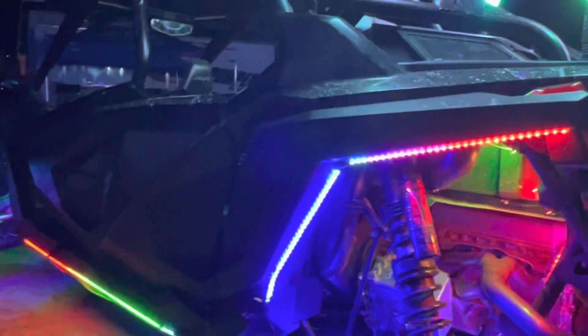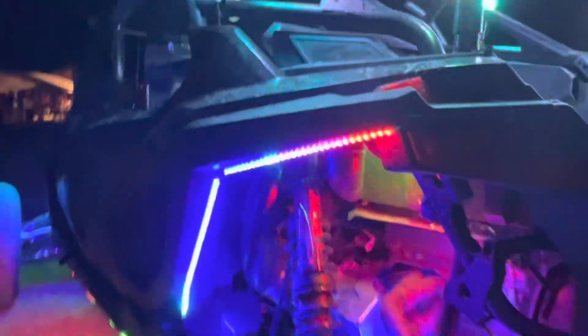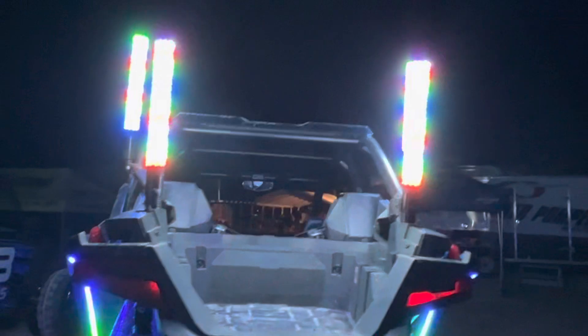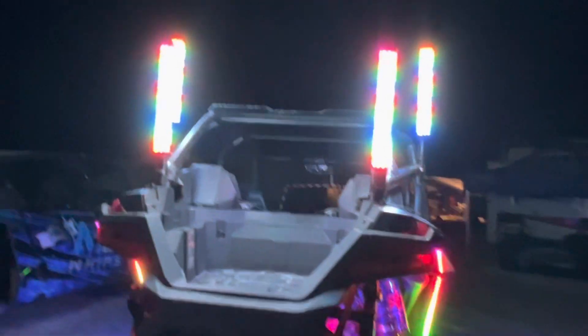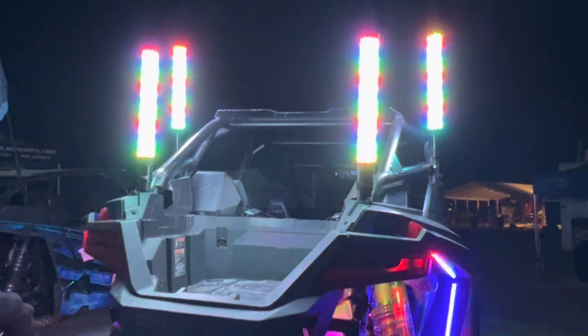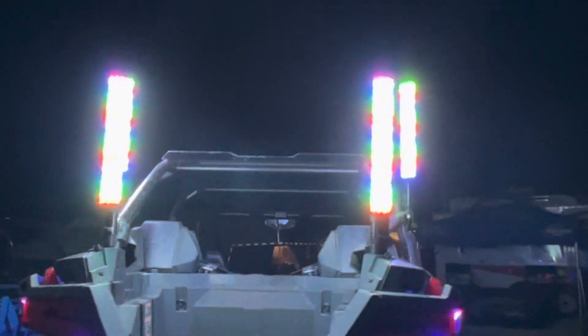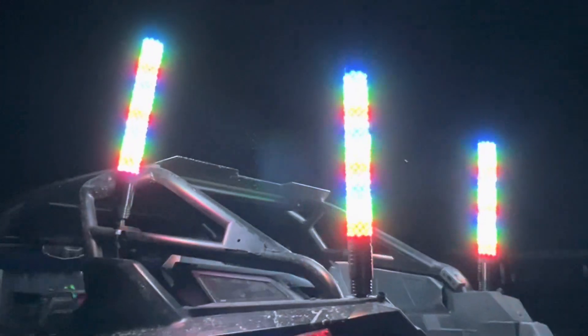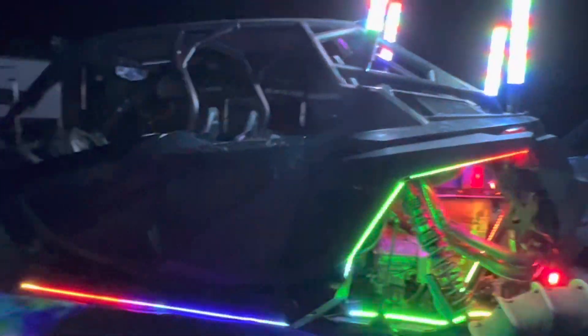We've had great luck with this car — it's been a blast to build and it's extremely nice to ride. Of course, we've got four of the new Flash Pros here on the machine, and the camera has trouble capturing their brightness as they've each got about 500 LEDs per whip. So it's pretty impressive, pretty fun stuff, and we're really happy with how this car turned out.